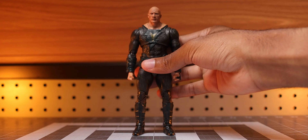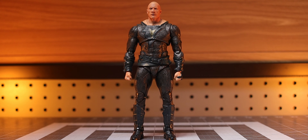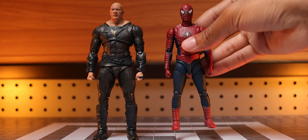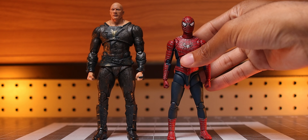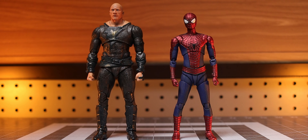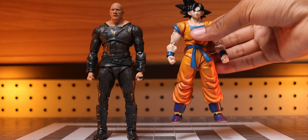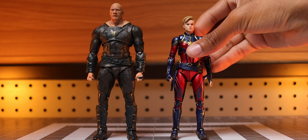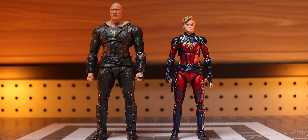Something a lot of you have been recommending is size comparisons. SH Figuarts Black Adam is about 6 and a half inches tall, which makes him taller than a lot of the characters I'll show beside him. We have him next to SH Figuarts Friendly Neighborhood Spider-Man, then beside SH Figuarts The Amazing Spider-Man, bringing in some anime action with SH Figuarts Son Goku Super Hero, and wrapping it up with the Mafex Captain Marvel from Avengers Endgame. Hopefully this gives you an idea of how this figure looks beside other characters in your collection.